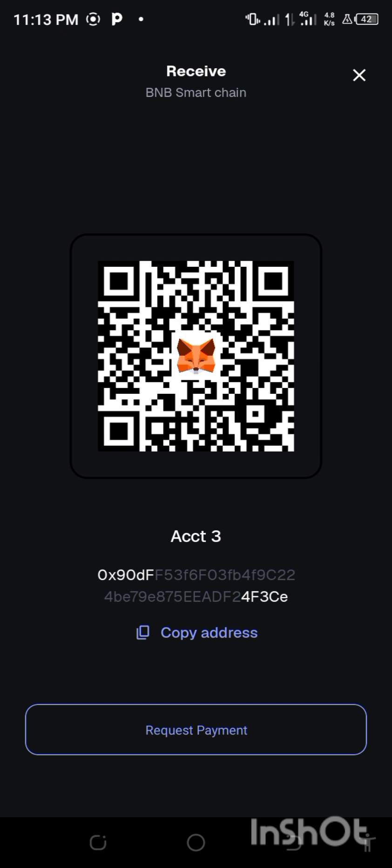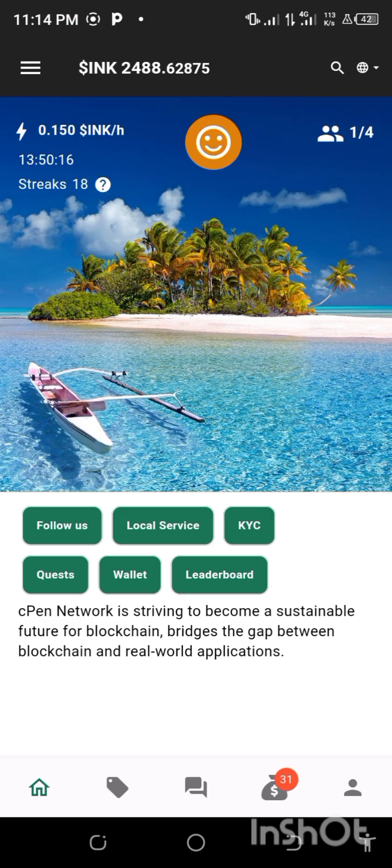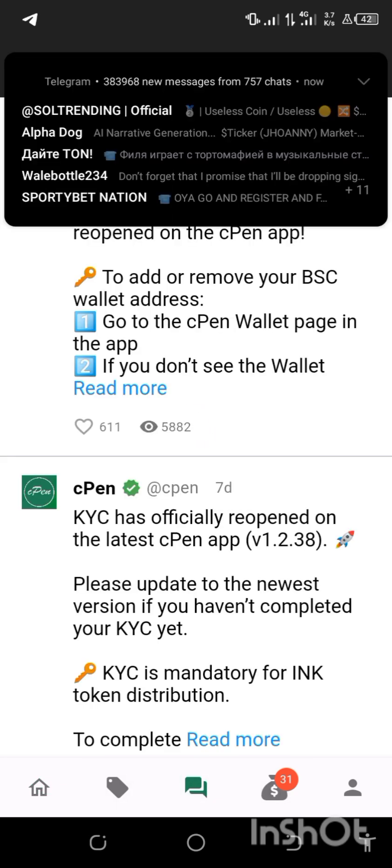The next thing to do is to go back to my CPN. As you can see it here right now, this is my CPN and this is how it looks. What I'm going to do here now is come down to this message.